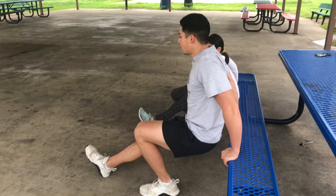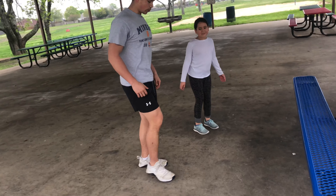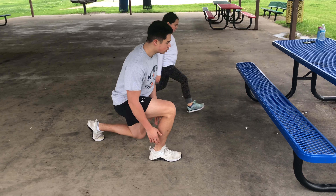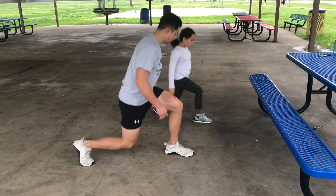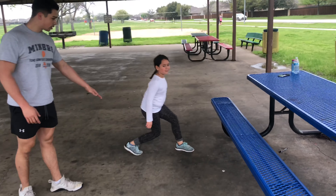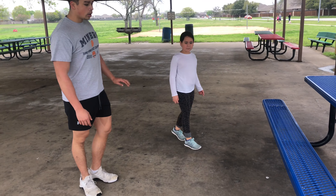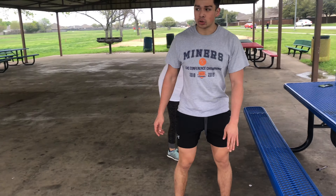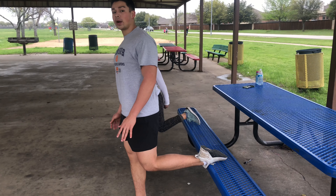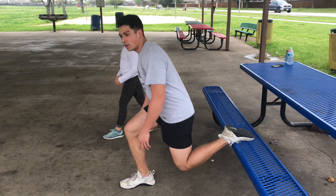We're working the back of the arms, then we superset it with lunges — 10 on each leg, then switch. You can alternate one-and-one, or do 10 straight on each side. If you have a bench or chair at home or at the park, you can make it more advanced and do a Bulgarian split squat — straight up and down.